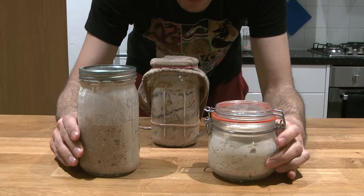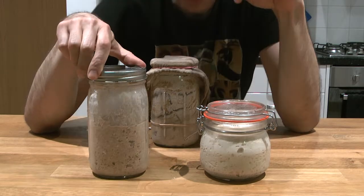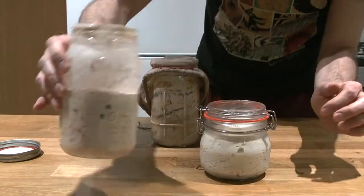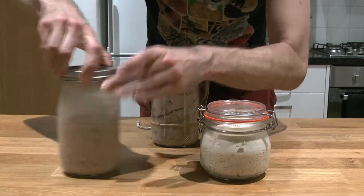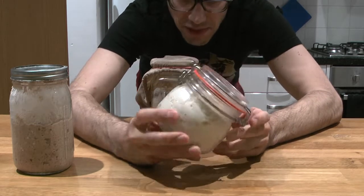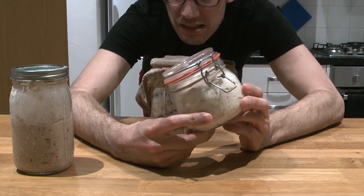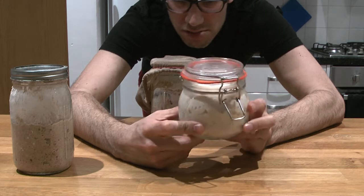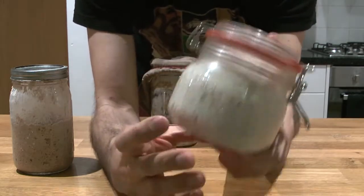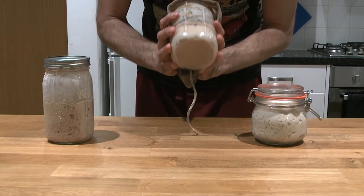You can see my two working starters. This one I've been using for a long time — it's now a wholemeal starter, you can see all the little bubbles and holes. I'm very proud of it. Recently I converted part of it into a starter that uses a whiter flour, which I might use for pizza, bagels, or sweet things like brioche, panettone, pandoro, or colomba pasquale. It's beautiful and super active.